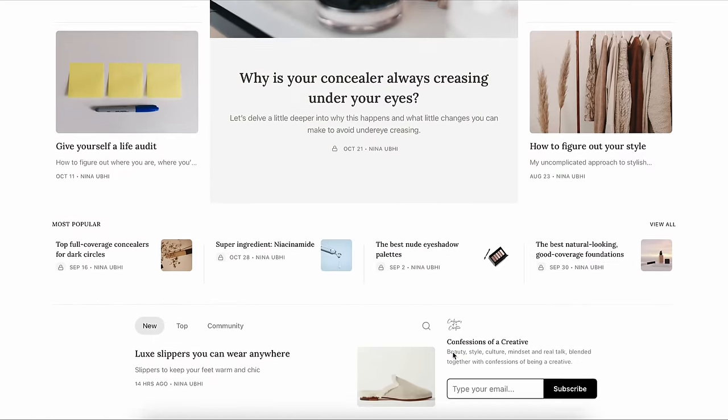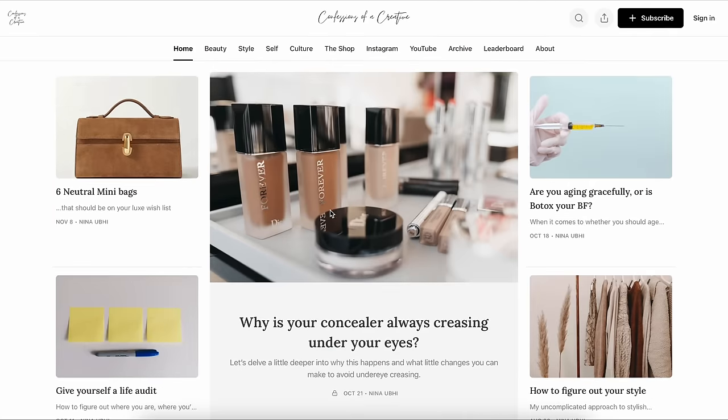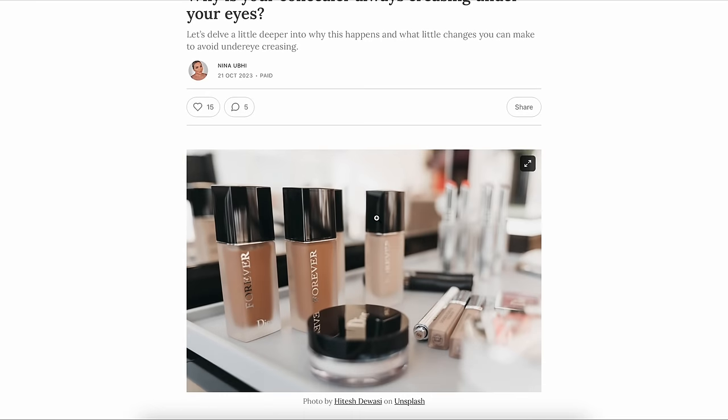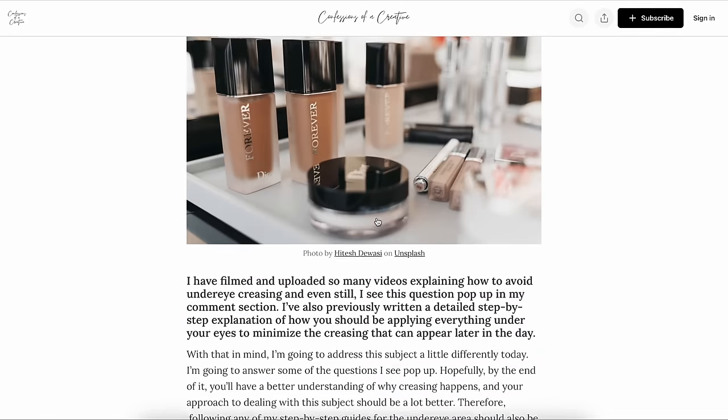Don't forget that I have an online publication called Confessions of a Creative where we cover several different topics such as beauty, entrepreneurship, health, style, culture and a bit of everything. I write all of the articles myself and there are two subscription offers. One is free where you get access to some of the site. The other is paid, but it only costs a coffee a month and you get access to the entire site, subscriber perks and benefits, and a room where we can chat where I answer your questions. Make sure you head over and show your support. If you like this video, give it a thumbs up, subscribe to my channel and hit the bell button so you never miss any of my future videos.